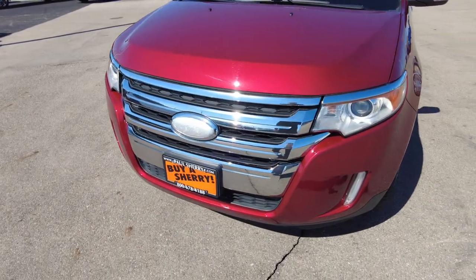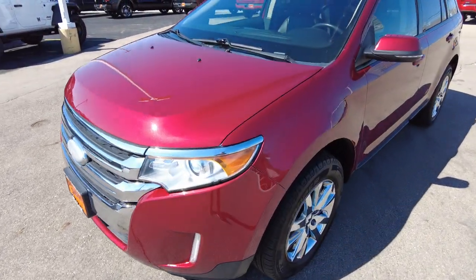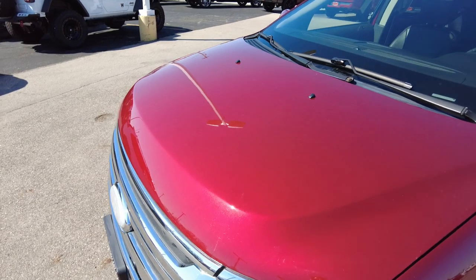Chrome package on the front grille here. Painted front bumper. All looks good. It's a metallic, almost like a cherry red paint.